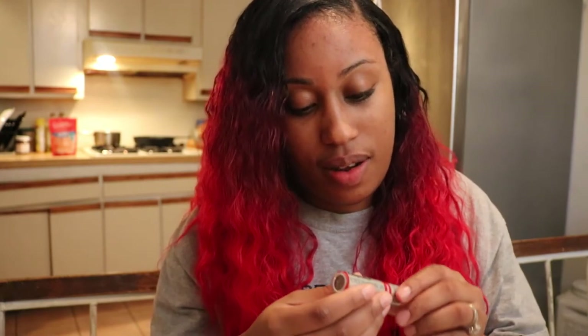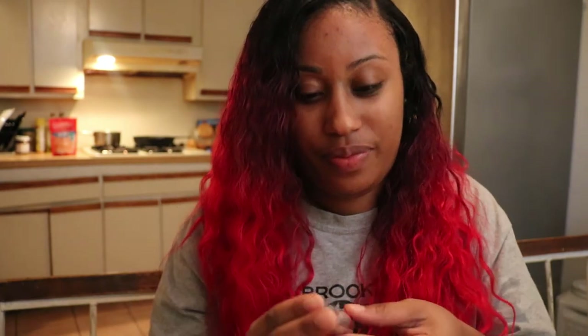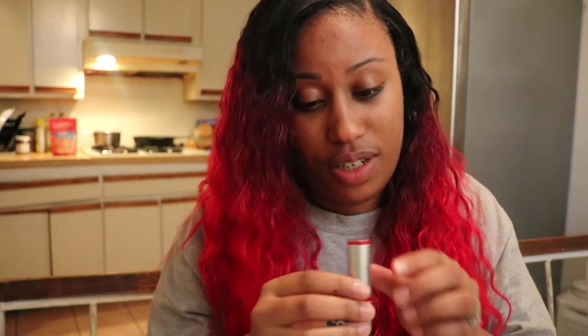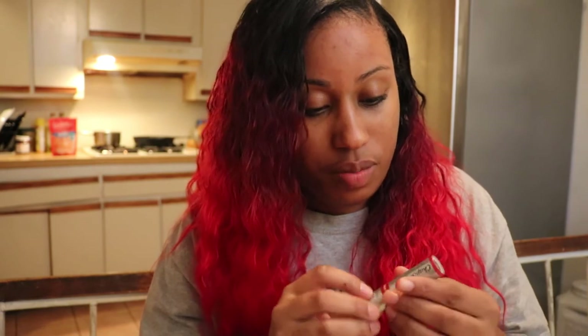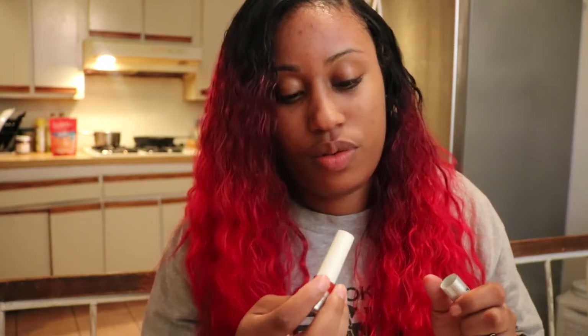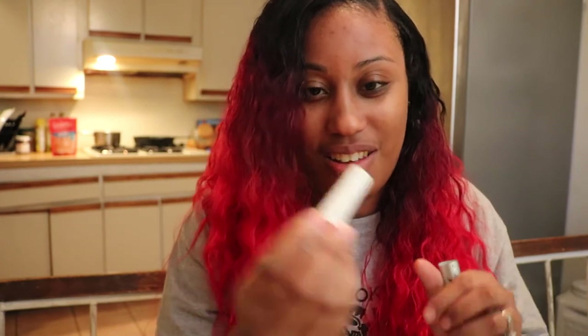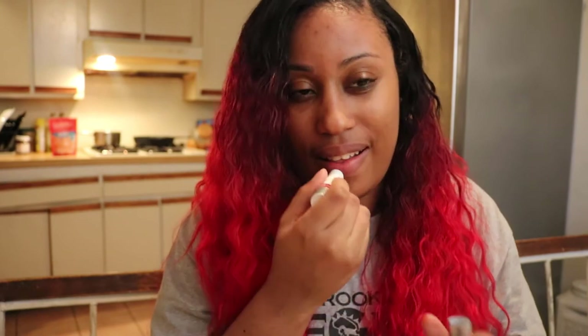The color listed on the packaging is Merlot. I'm not sure if you guys could see that or not but I'm going to proceed all the same. Ooh, it's a nice deep red which I love. Let's see.